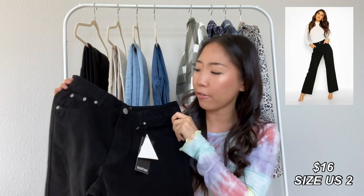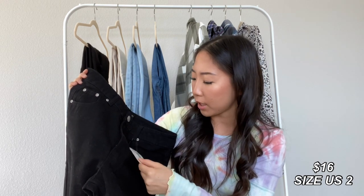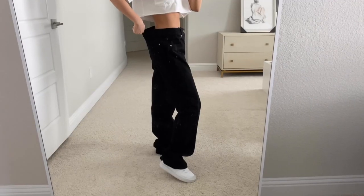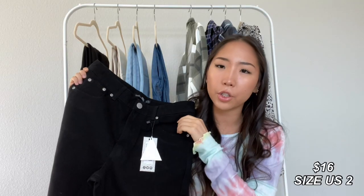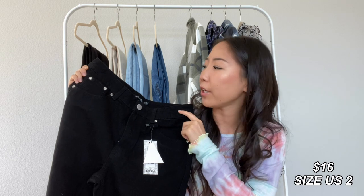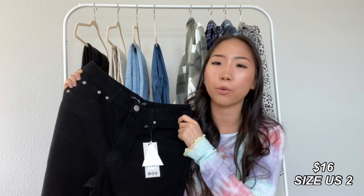The last pair of jeans are these black ones, and this one is a different style — it's a wide leg jean. This is the same size as the other ones I got, but this one is too big on the waist. The length is just a little bit too long on me at 5'2", so if you're a little bit taller and can get the correct sizing, I would definitely still recommend because I think it would be really cute.